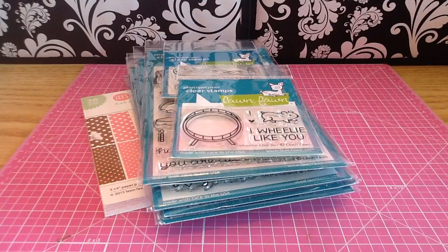Hey everybody! I hope you guys are having an awesome day. I got my new Lawn Fawn stamps in and I'm so excited. I had pre-ordered these in January from Simon Says Stamp and I had been seeing everybody get theirs in, and mine still hadn't been shipped, so I was waiting so patiently — and finally I got them yesterday, so I just wanted to share with you guys.